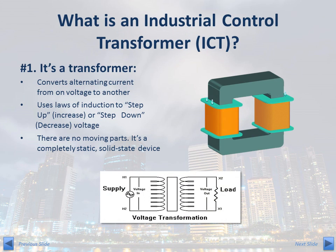What is an industrial control transformer? First and foremost, it's a transformer. It converts alternating current from one voltage to another. Using the laws of induction, the transformer is used to step up or increase the voltage, or step down or decrease the voltage.